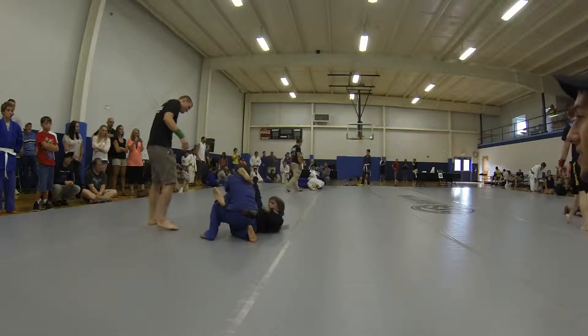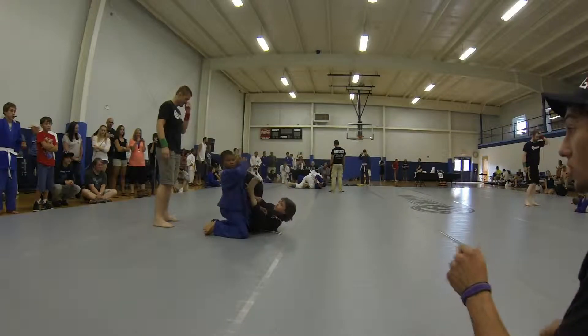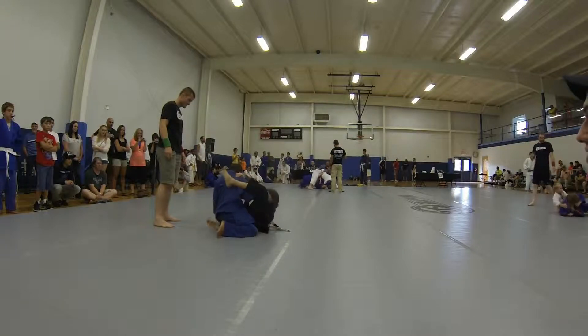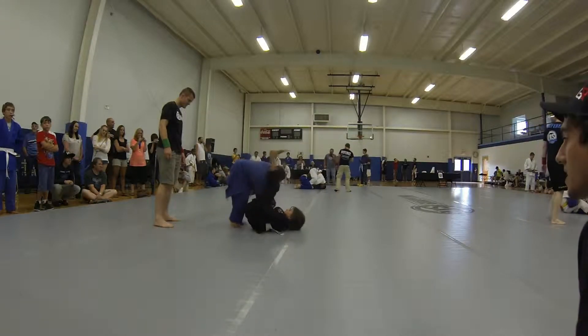Get your leg out and go for the arm bar. There you go. Get your guard back Austin. Get your guard, get your guard. There you go. Right there, get your guard Austin. All right, arm bar. Arm bar, Austin. Arm bar.